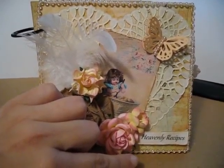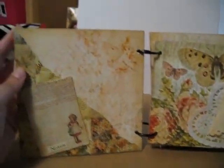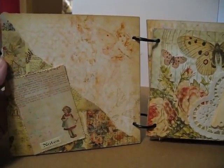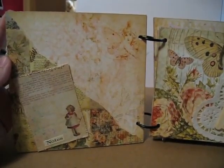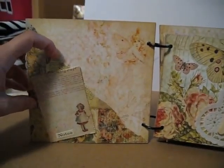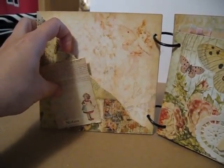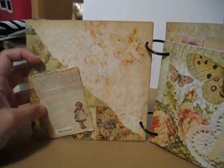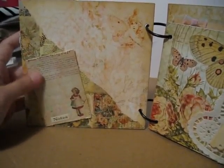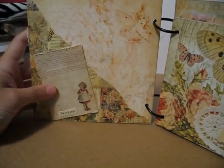So here we'll look on the inside. I'm actually planning to do note cards with the paper — note cards matted on the paper — so they will stick in between. Sorry guys, I'm using one hand to hold the camera and the other to try and show you. This is actually a pocket that will hold the note cards for the recipes. So another image from eBay — I got a digi sheet.